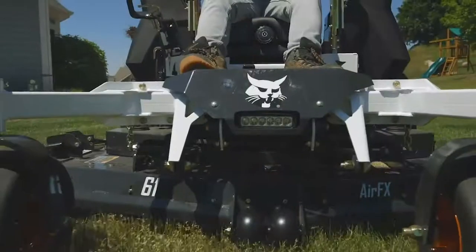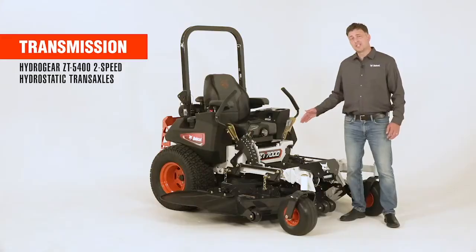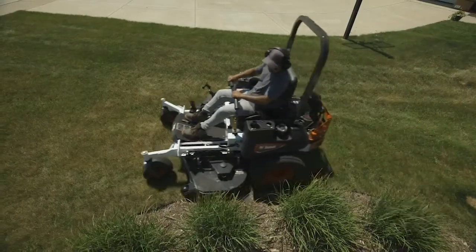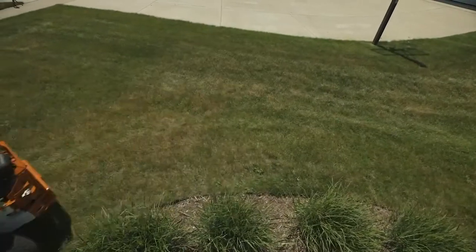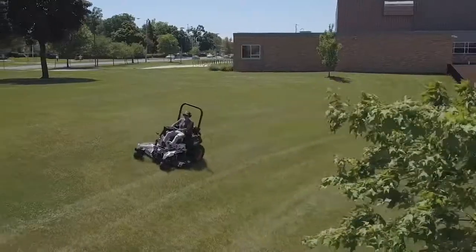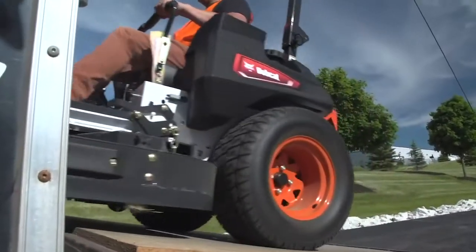The ZT7000 can mow up to 13 miles per hour, and the transmission is a Hydrogear ZT5400 series, which means you have a 2-speed foot pedal that allows you to go up to 19 miles per hour. Think of the efficiency for your crew when you're out in the back 40, or doing a hospital or schoolyard, and you can get back to your truck and trailer that much quicker.